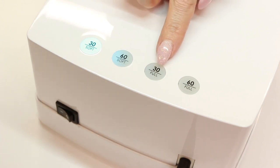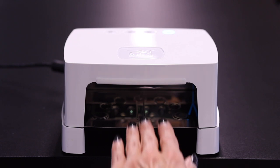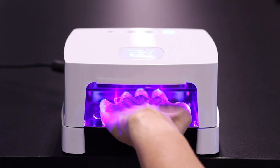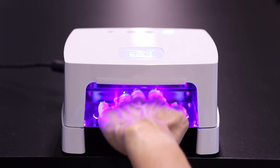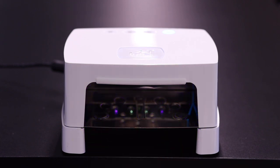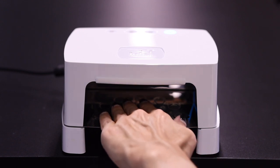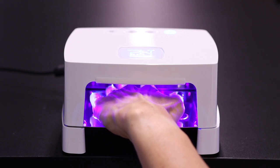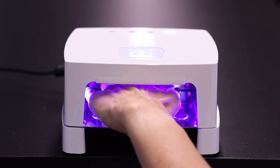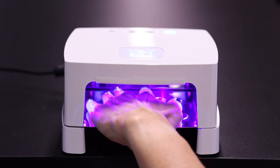The first step in using the Smart Light is to determine the correct curing time and curing capacity. At the top of the lamp, the Smart Light has a double movement sensor so that the lamp will automatically switch on when the hand is placed in the lamp and will automatically switch off when the hand is removed. The double sensor ensures that every hand movement is detected, including upward and downward movement, so that the lamp will not switch off or flicker while your hand is still inside.